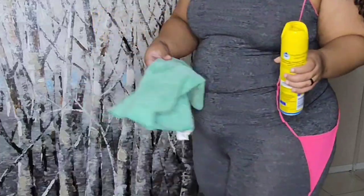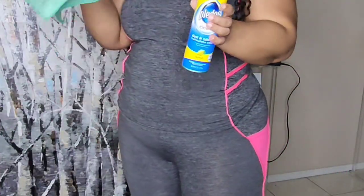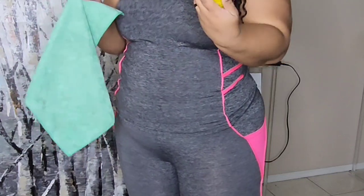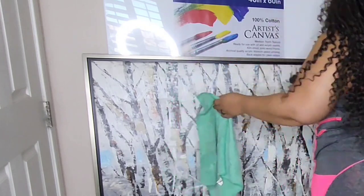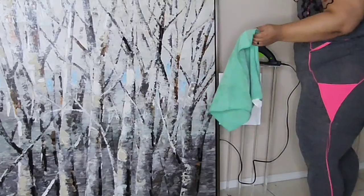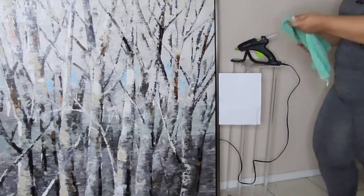I went and got my light because it was a little dark in here. I'm going to use a microfiber towel and some Pledge to clean it — I'm going to spray it on the towel first and then wipe it down. Over here I have my hot glue gun warming up — that's how I'm going to secure the canvas.